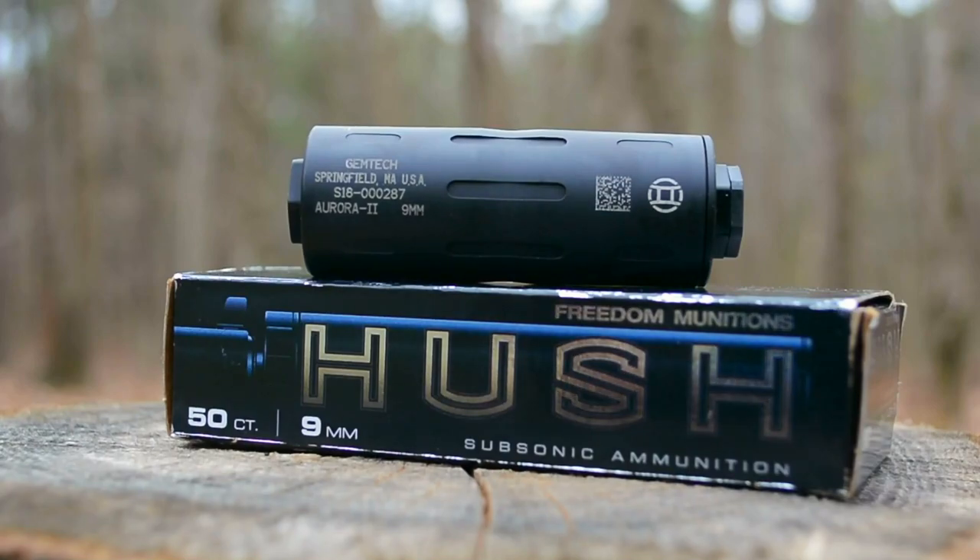Welcome back to Suppress Nation. Today we will be taking a look at a Gemtech Aurora 2. It's caliber rated at 9mm and 380 ACP. You can expect 24 decibels of sound reduction from it.